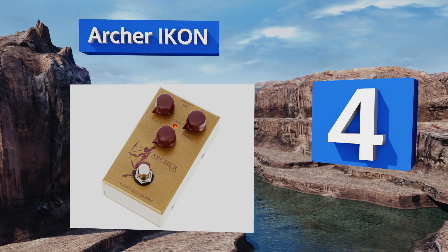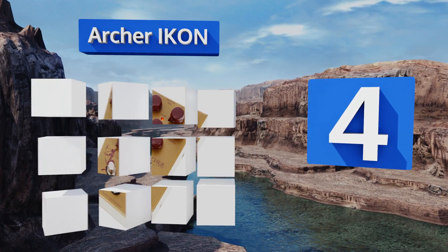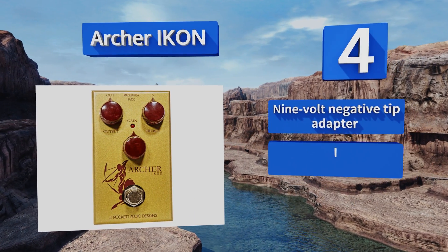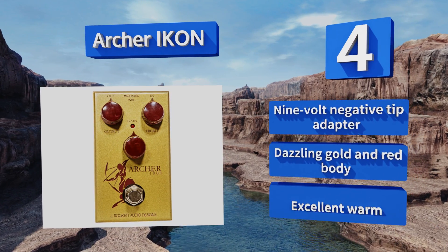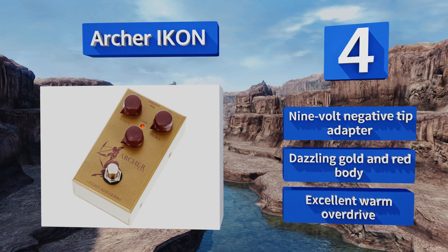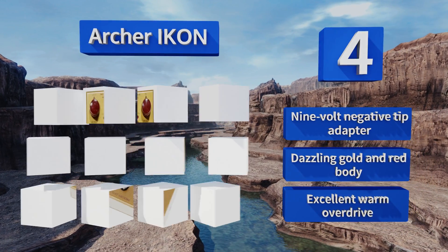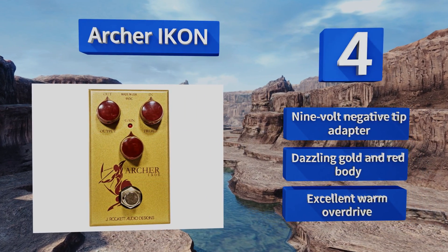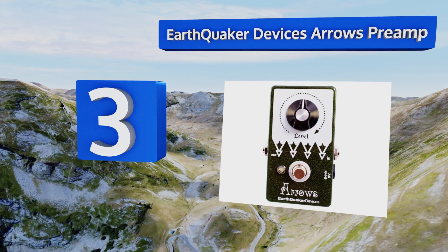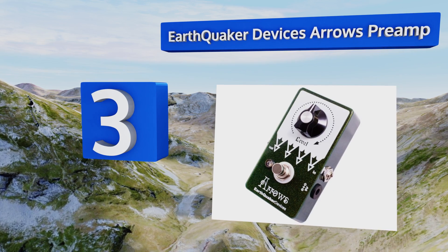At number four, a fun way for players to experiment, the Archer Icon is two-in-one. It can act as a clean boost, which is its main strength, or you can fiddle with the gain and treble knobs to create a custom tonal mix. Though a bit expensive, it's a nice copy of the classic Klon model. It comes with a nine-volt negative tip adapter and an excellent warm overdrive in a dazzling golden red body.